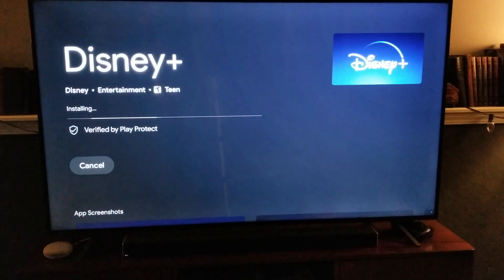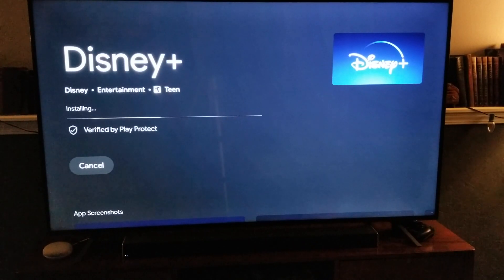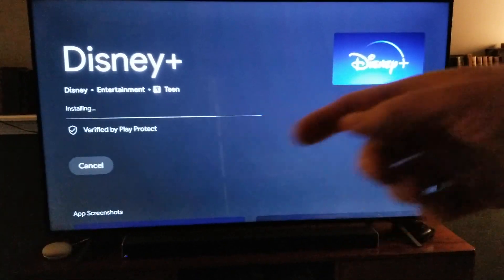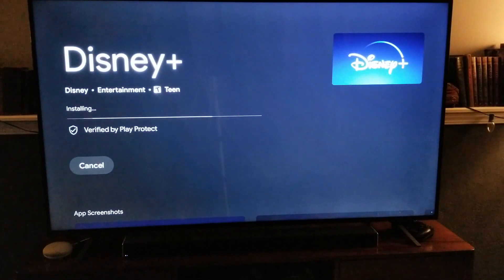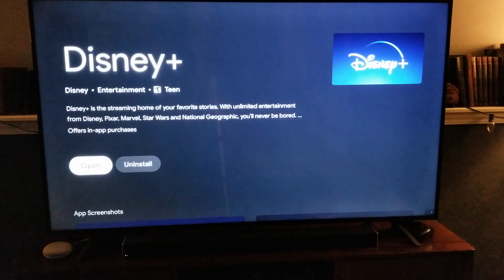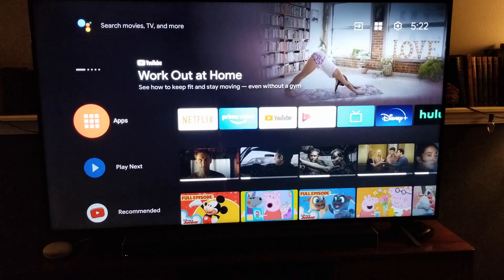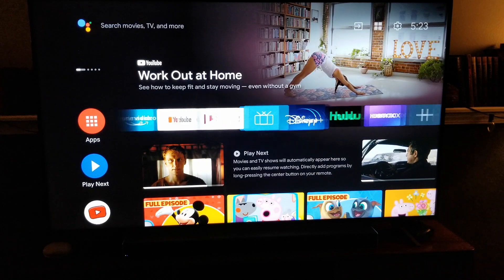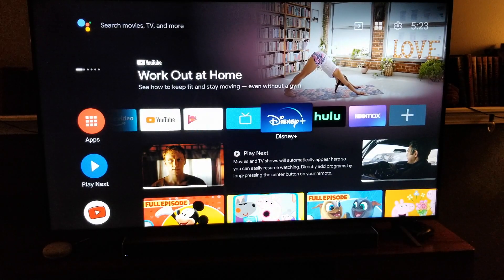Right now this is actually updating and installing for us, but normally what you would see is a button that says Download or one that says Uninstall. You're just going to click on the Download option. That's going to get you your download, and then you can click the Open button. Going back to our home screen, you'll be able to find it right up here in the Applications bar — ours is installed right here.